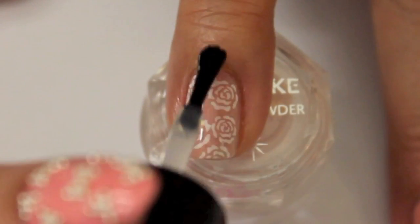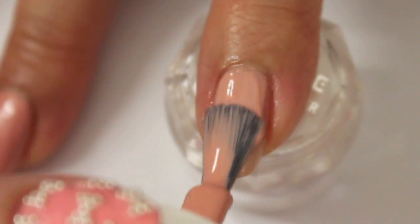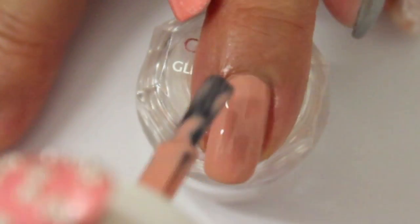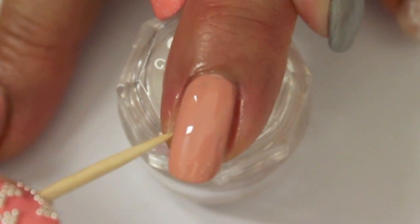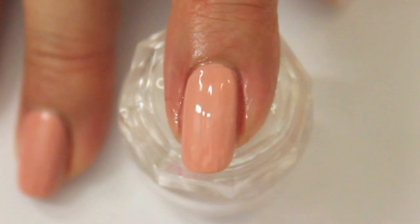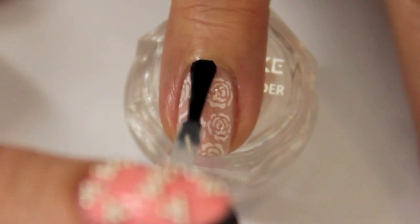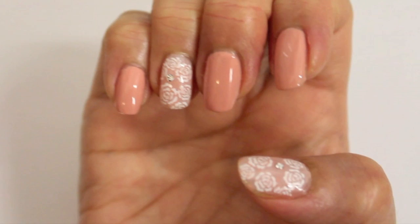Apply a layer of top coat to secure the decal. Let's move on to the other nails, which we are going to paint with the same nude we added to the sponge earlier. The last step is to finish off with a top coat. And this is how the finished design looks like.